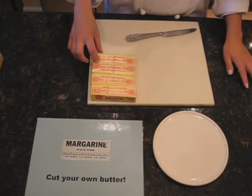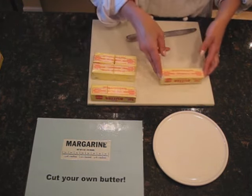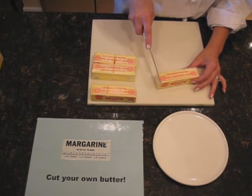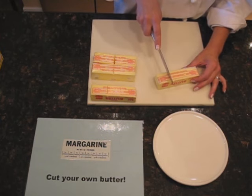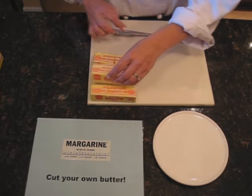Now let's say I just need two tablespoons of butter. I'm going to take my stick of butter and count one, two. And then I would just cut it the same way. So it's very easy.